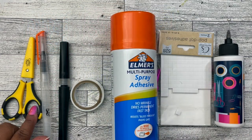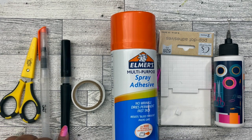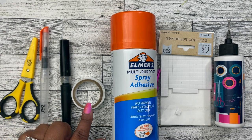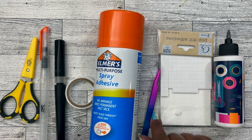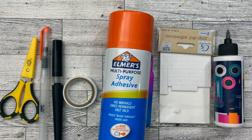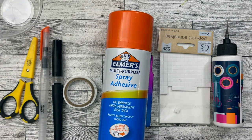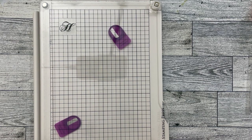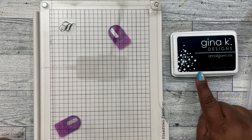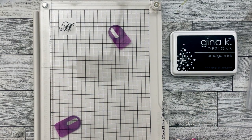Some fussy cutting scissors, a water brush pen, some Wink of Stella, some double-sided foam tape, spray adhesive, tweezers for my gems, pop dots, wet glue and dry glue. I also have a little container for water for my watercolors. I'll be using my stamp press to help me get accurate stamps and then also some Gina K Designs ink. Let's get started with making the card.